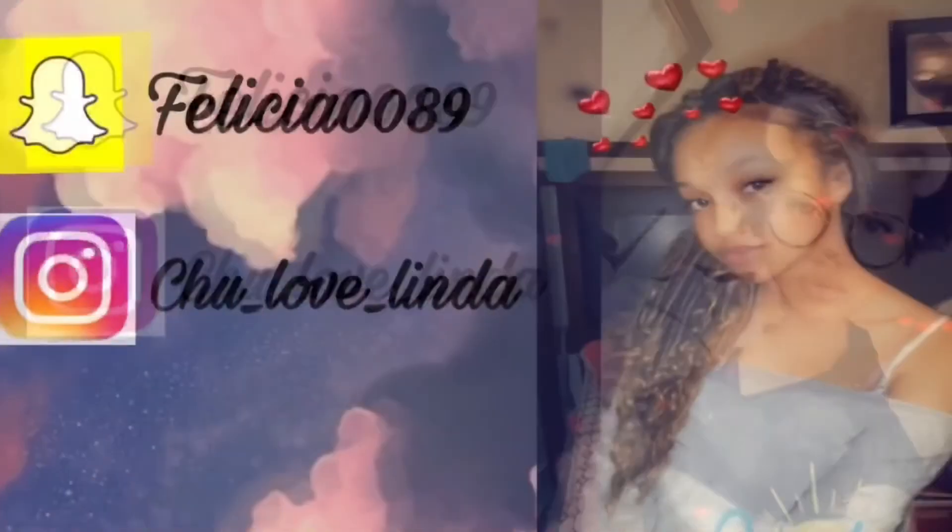I hope you guys liked this video! Make sure you like, comment, and subscribe. Comment down below which hairstyle you liked — let a girl know! Make sure you like, comment, and subscribe, and hit that bell button. Bye guys!